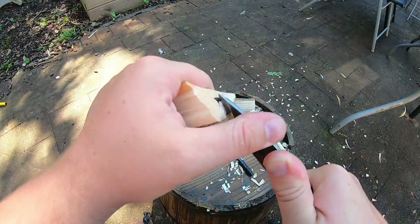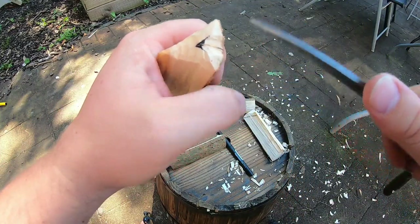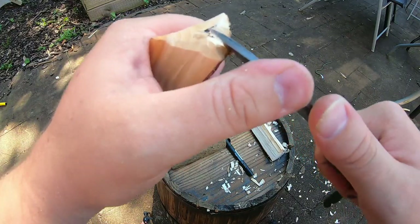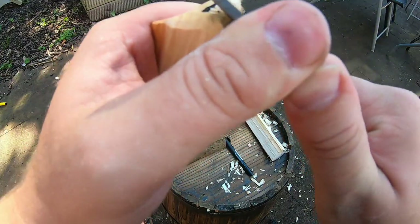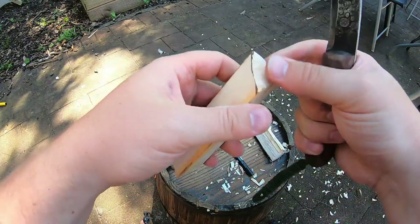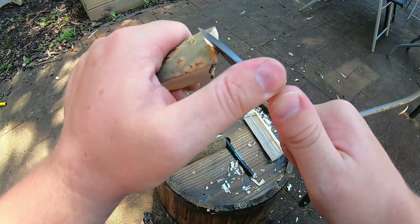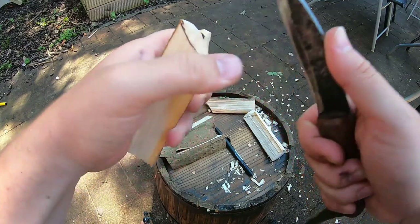I'm just going to put a little stop cut in there - just pressing the blade in so it creates a cut, and then the knife isn't going to go past that cut. Like I said, you could do that with a saw beforehand if you wanted to, but depending on the age of your children they might be able to do this fine. I did this with a group of Year 4 children, so around age 8 to 9, and they were fine with this.